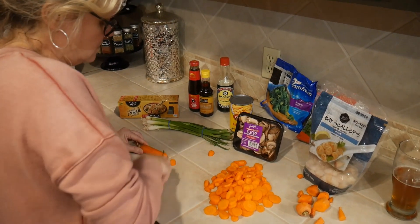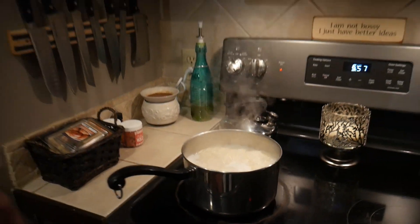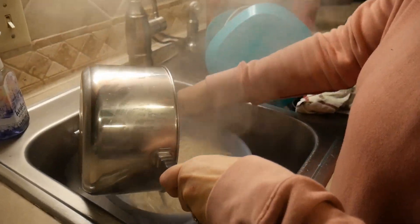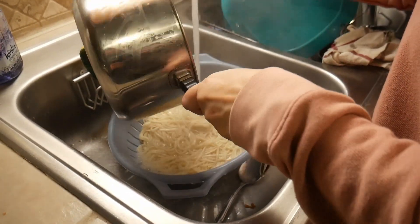You want to use some soy sauce, sesame oil, and some oyster-flavored sauce. For the lo mein noodles, you want to boil them first so you can just throw them in at the end. Our noodles are done — just going to pour them in a strainer in the sink and run cold water on them so they stop cooking.